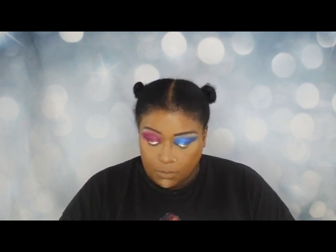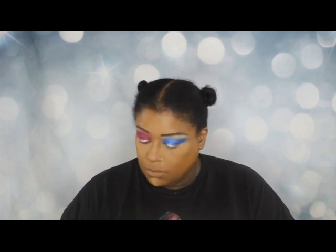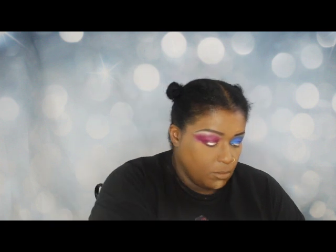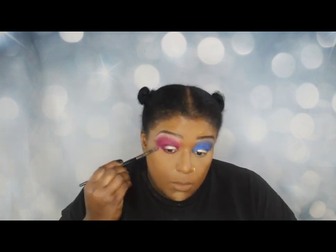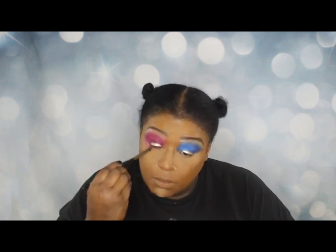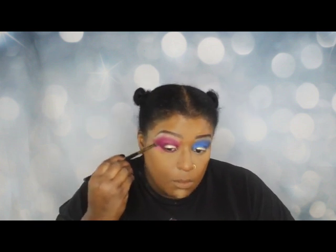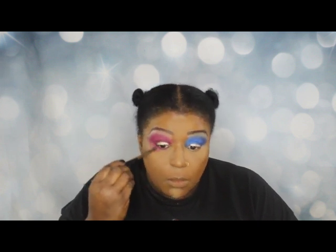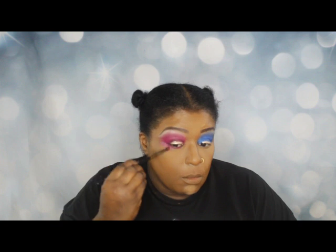One of the things you'll also notice about me — I am a naturalista, which means I have no chemicals in my hair. Don't get me wrong, I don't knock anyone who uses a weave; it's not what's on your head, it's what's in it. Some of these makeovers I'm going to do will involve wigs, some won't, and some will be my natural hair — and I'm pretty fine with that.